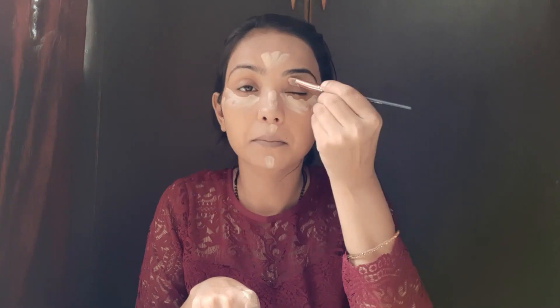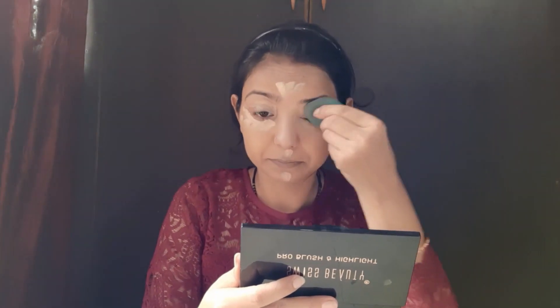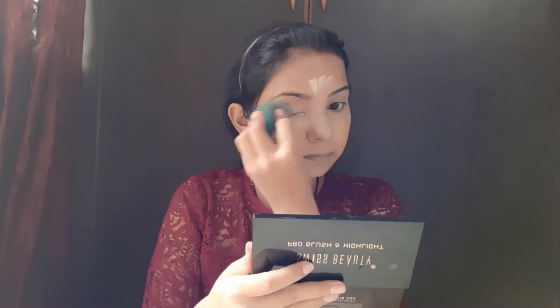Now we are taking our concealer. The concealer helps make the face look more even and bright — that is why concealer is used. I will apply concealer to my eyes. If you have a primer, use it; if not, you can also use the concealer. Now I am blending the concealer, then layering it on top of the foundation.